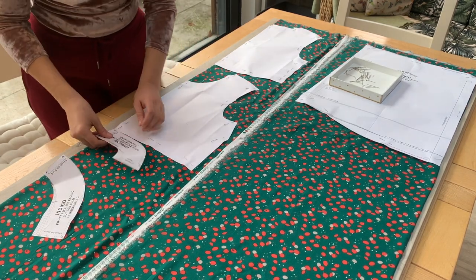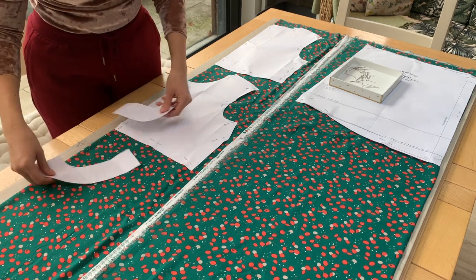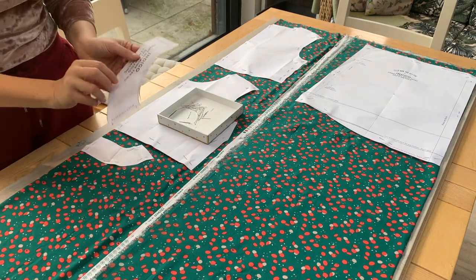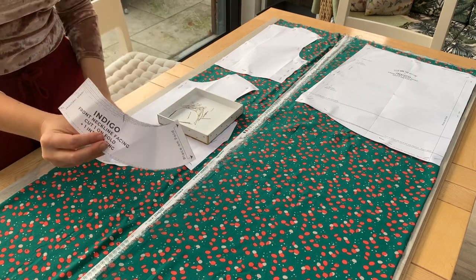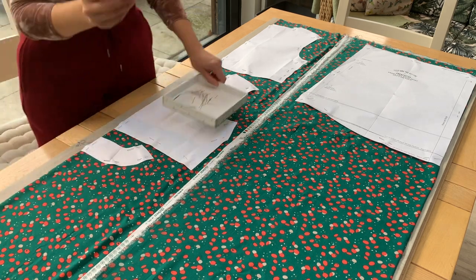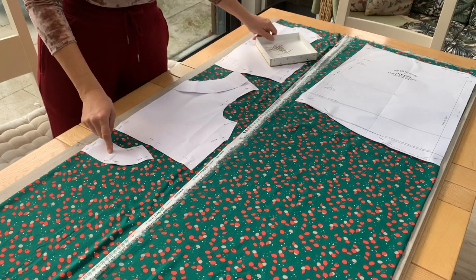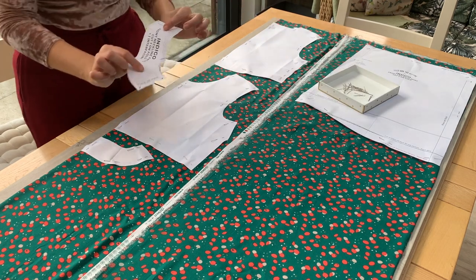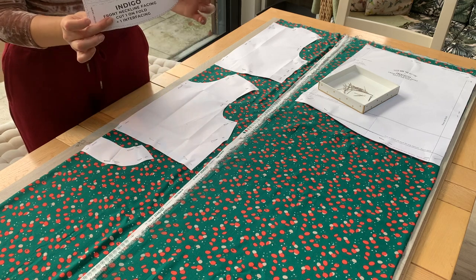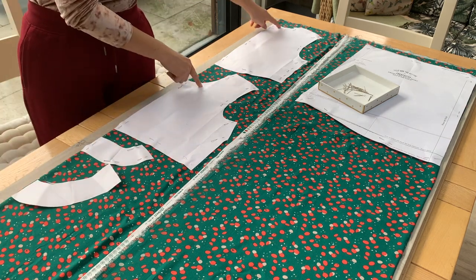I've got my neckline facings here, so I'm just going to pop them on as well. It's worth saying before I pin that if you look at this neck facing, it also has a 'place on fold.' Make sure you get it the right way round — you want to put the 'place on fold' edge to the fold, and that's going to give you your neckline facing. This will eventually sit here and you can see it matches up with the neckline on the front of your bodice, and this one matches up with the neckline on the back. If you flip this pattern round, it's quite easy to accidentally put the fold on the wrong edge — that would give you an entirely different neckline shape. So just make sure you think: place on fold to the fold, so it fits correctly.